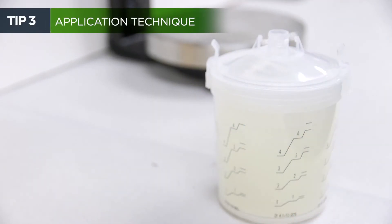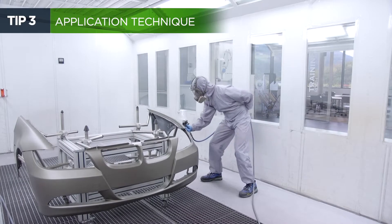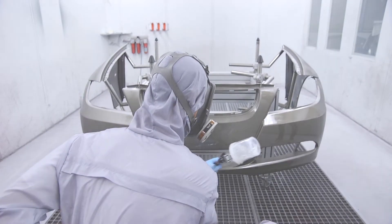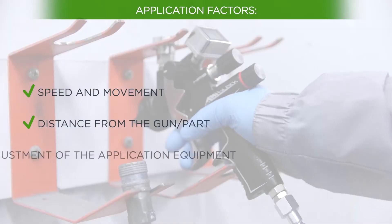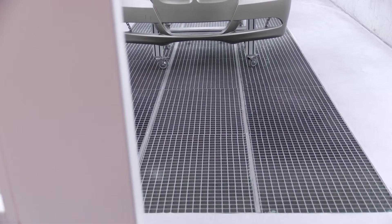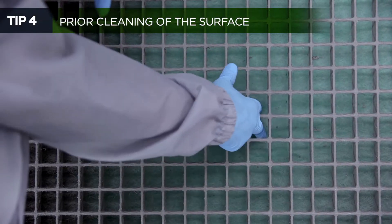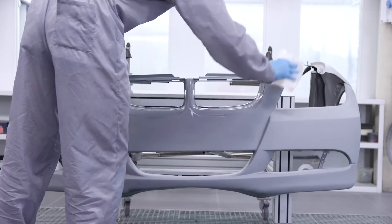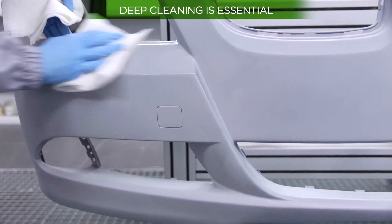Apply the matte clear coat evenly, trying to avoid clouding, leaps and overloads. Application factors such as the speed and movement of each coat, the distance between the gun and the part, or the adjustment of the application equipment will influence the final gloss level. A bad condition of the ventilation system in the cabin or an incorrect cleaning of the surface can cause the appearance of small specks and defects in the finish.